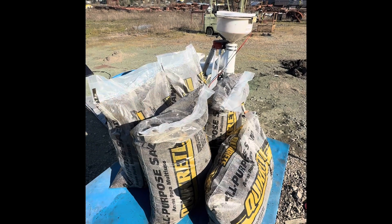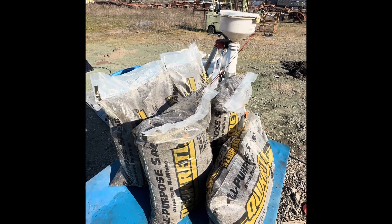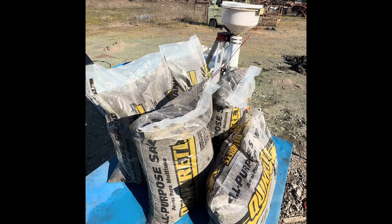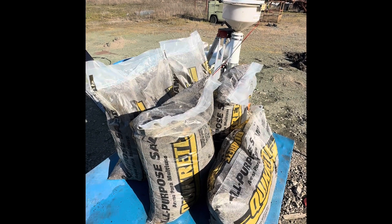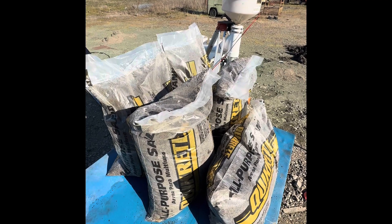These are the five 50-pound bags — 23 kilograms — of Quikrete all-purpose sand that will be processed through the Gold Drop Miner to determine rate of feed and recovery of gold.